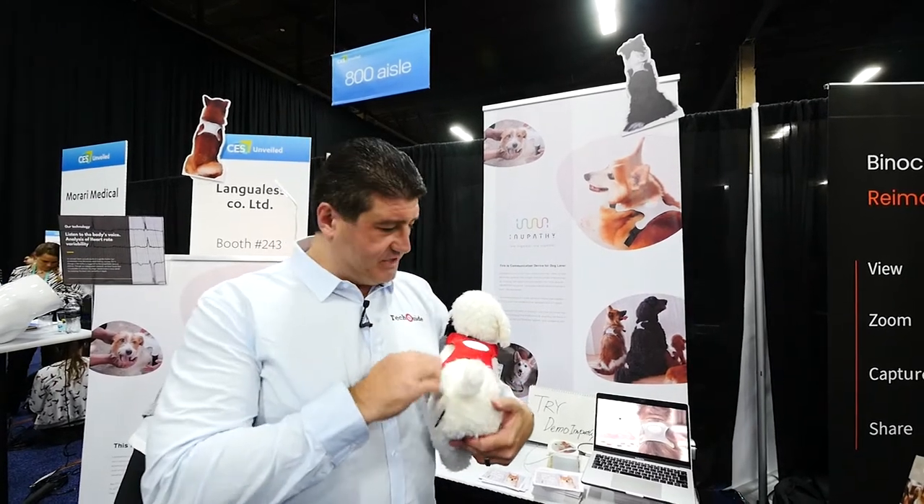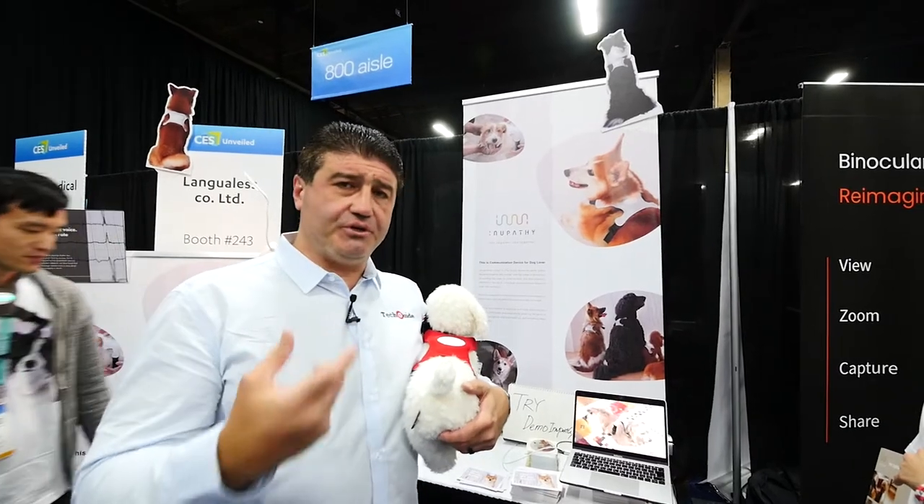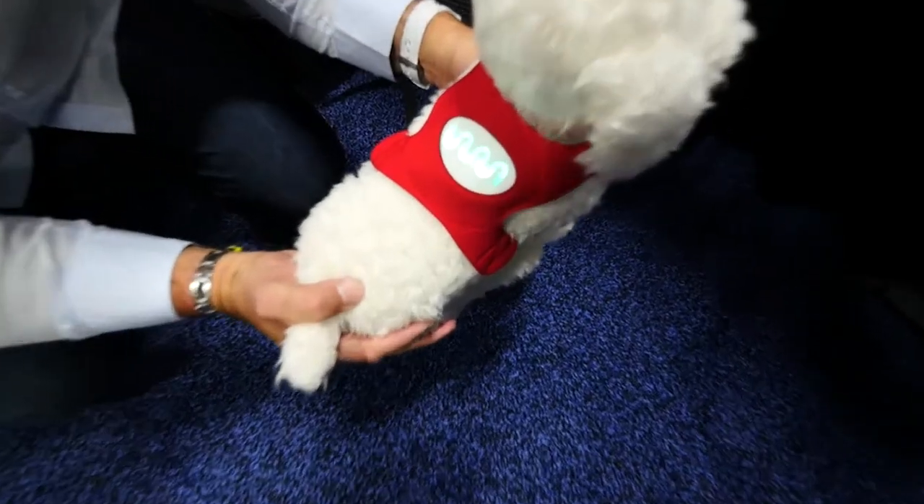This is Inupathy. It's like a heart rate monitor for your dog, and it gives you readings based on the dog's heart rate.